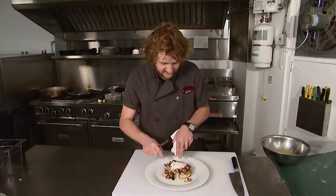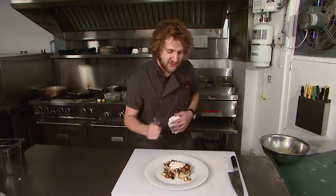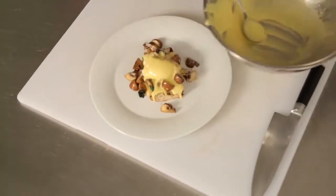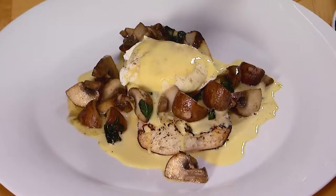We have a nice piece of toasted bread at the bottom, then our mushrooms, our spinach, our perfectly poached egg, and all that's left is to top it with our really nice rich buttery hollandaise sauce. Just pour it over the top, as much as you like — personally I like a lot, so I'm going to do it that way. And there you have it: eggs benedict for brunch.